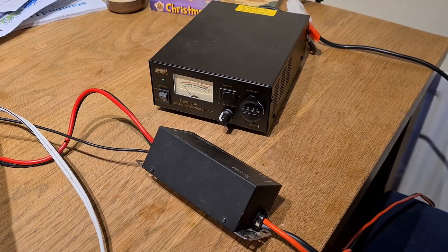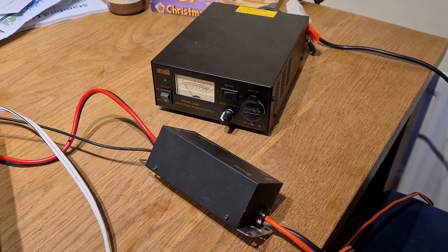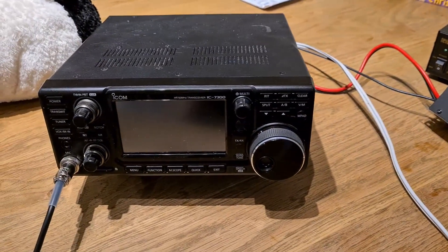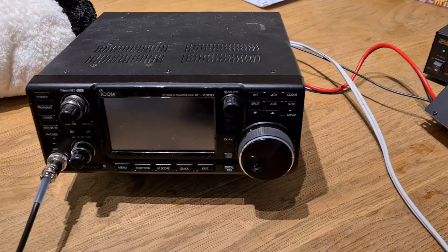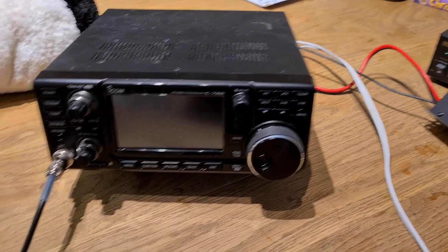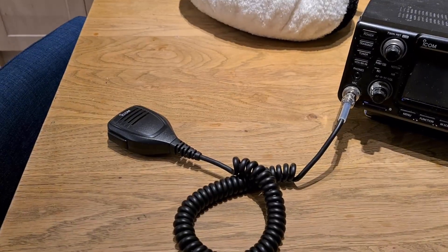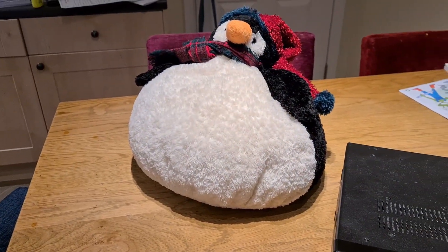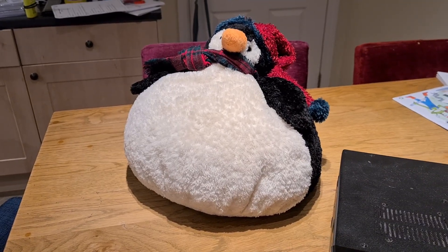So this is my setup: I've got the Nevada power supply going through the ICOM fuse box, I've got the IC-7300 here, this is the ladder line going out to the dipole, and then the standard microphone here, and of course at this time of year the Christmas penguin, which is essential for radio communication.